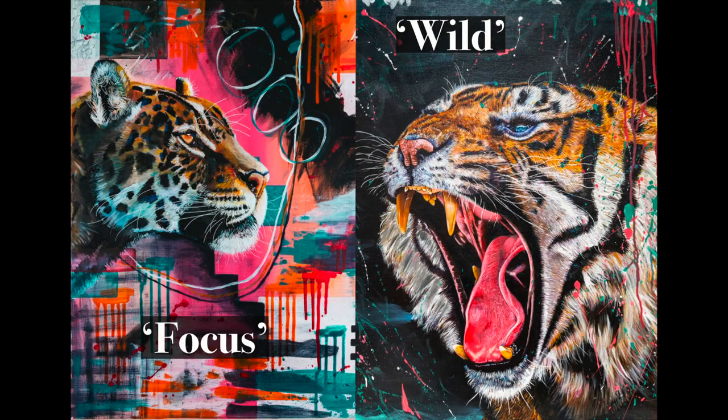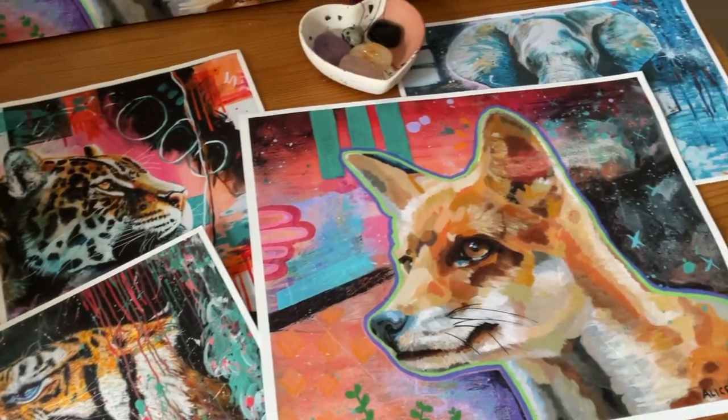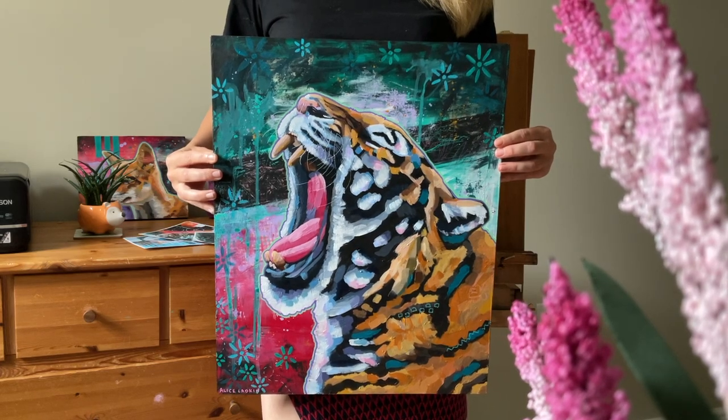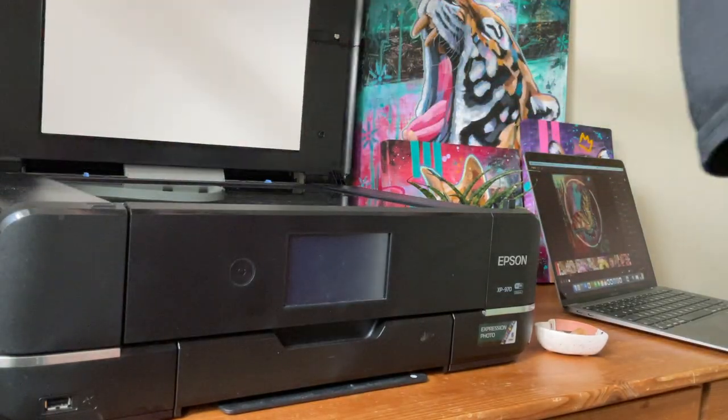I've both had professional photos taken and done things myself. My wild and focused paintings were taken professionally. At the moment I only scan or photograph my smaller paintings — the largest I've photographed and made prints of so far is 16 by 20 inches. If you have large paintings, I recommend getting professional photos or scans, or you can take your own photos by taking multiple pictures and stitching them together to make one large image in Photoshop.